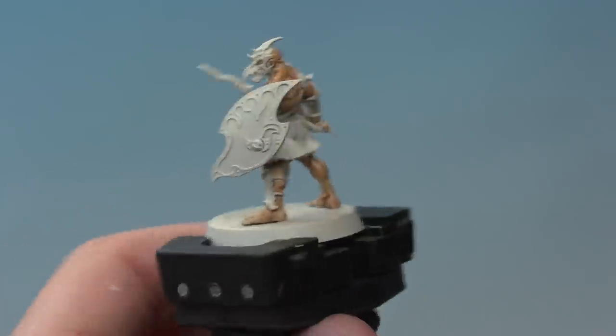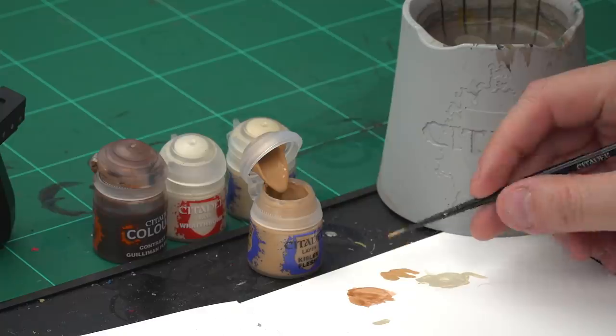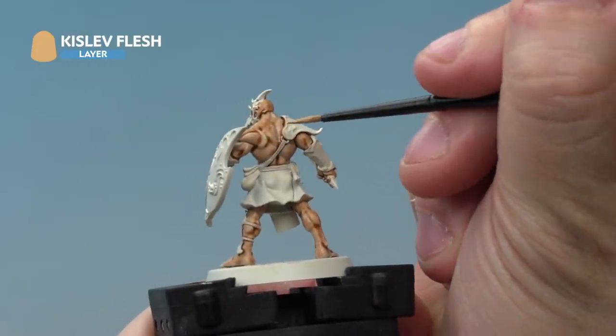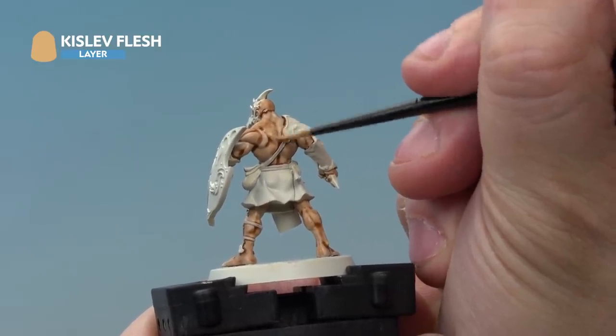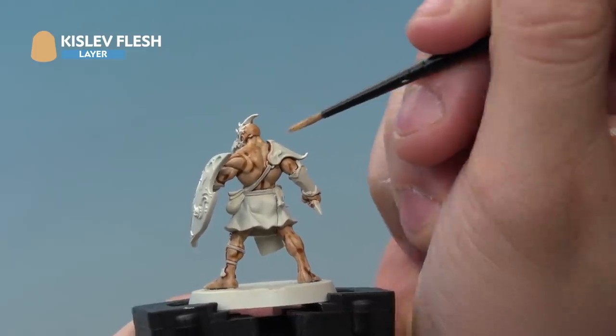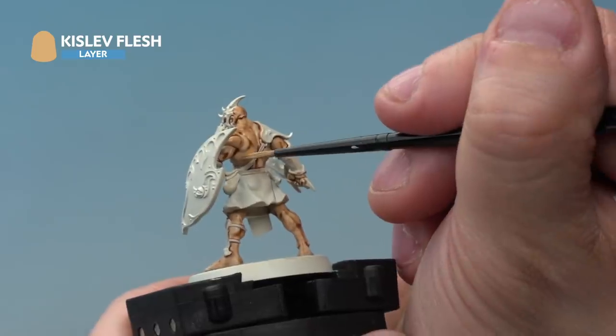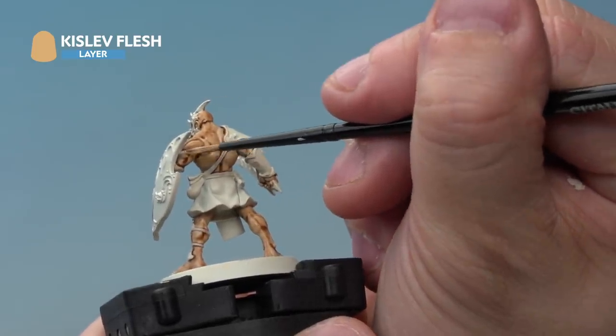The Guilliman Flesh has dried on the Kairic Acolyte's skin giving a really cool effect. You could leave it there and that flesh would be battle ready, but we're going to show you how to take it further to parade ready. First we're adding a layer of Kislev Flesh, slightly thinned down, over the top. Using a small layer brush, carefully pick out the raised parts of the flesh, leaving the recesses showing the Guilliman Flesh in the deeper areas. Paint the muscle tones with Kislev Flesh, being careful not to go into the recesses — it's a subtle colour change but important to build a solid base for the highlights to follow.